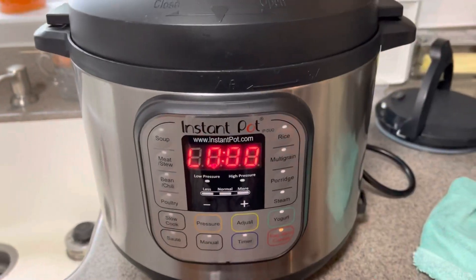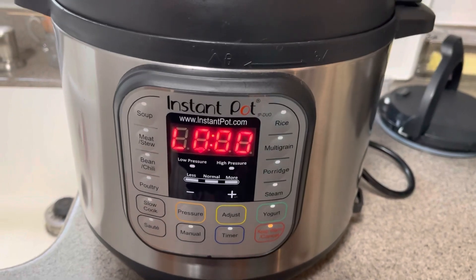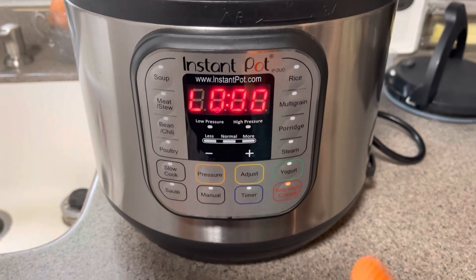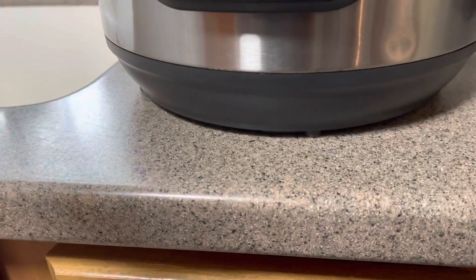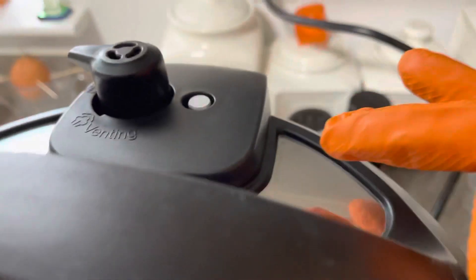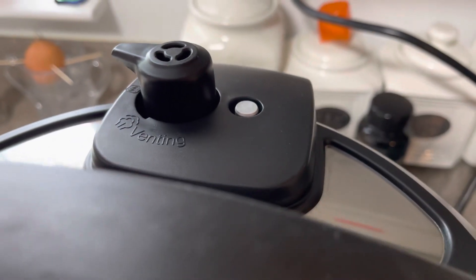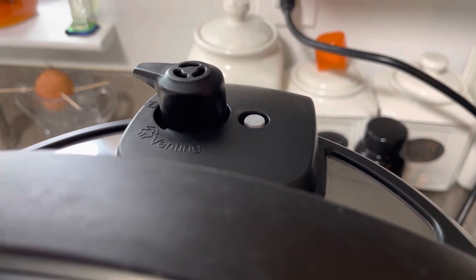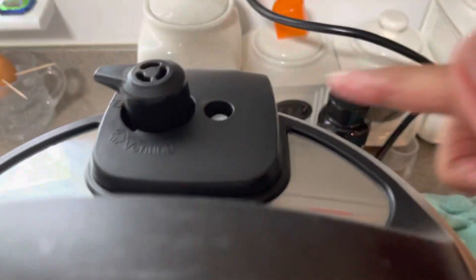Hey, mana — just to let you know: previously it beeped — went beep beep — and now it's on low and it's going to start counting again. At that point it's going to start bringing down the pressure, and once the pressure is down it'll keep it warm. But you see here — where the gauge is, there's no way you can open this yet. We still have to wait for the pressure to go down before we can open the pot and see what the beans look like.